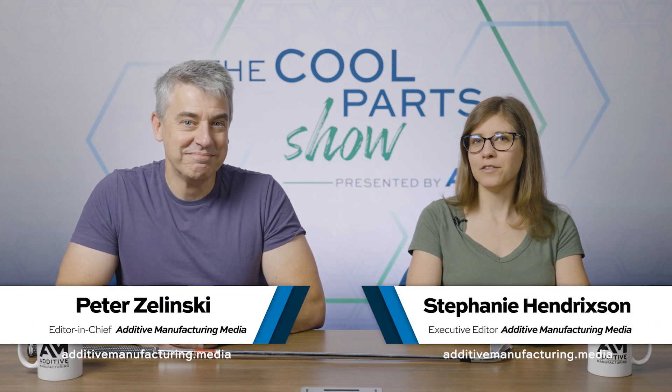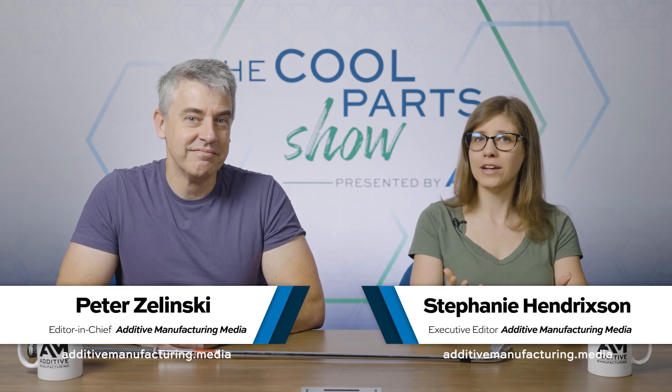I'm Pete. I'm Stephanie, and this is The Cool Part Show, our show all about innovative 3D-printed parts.